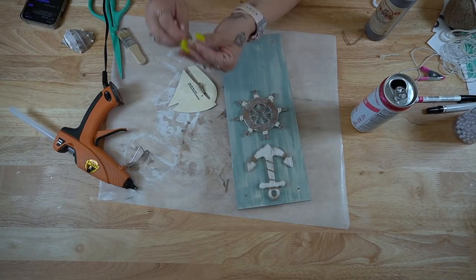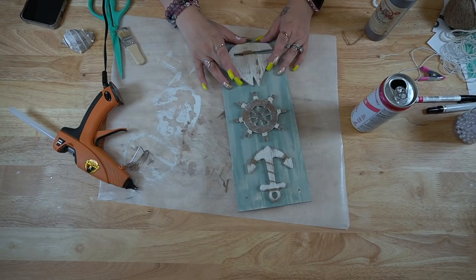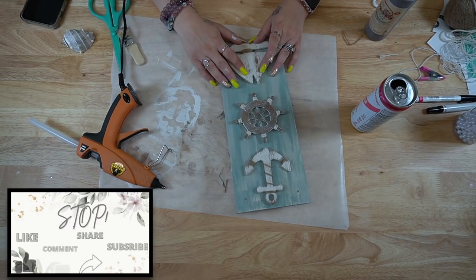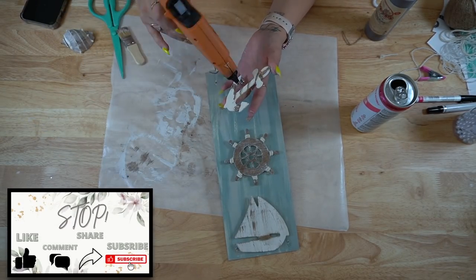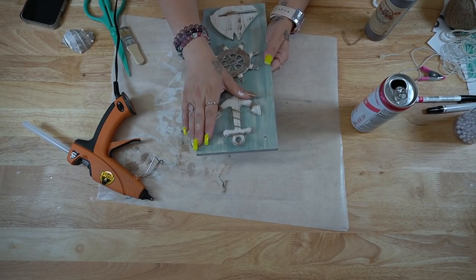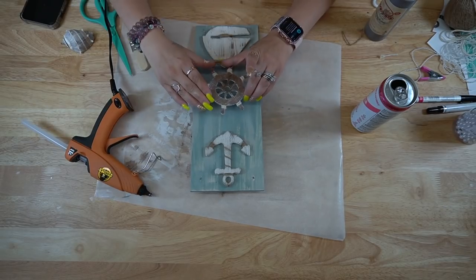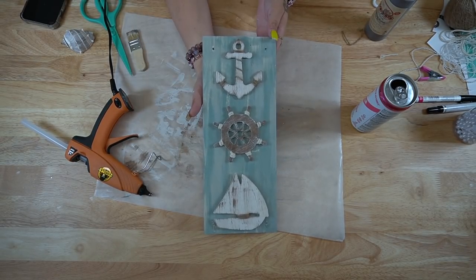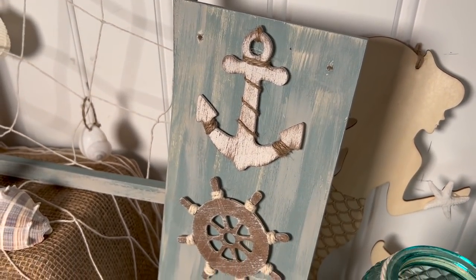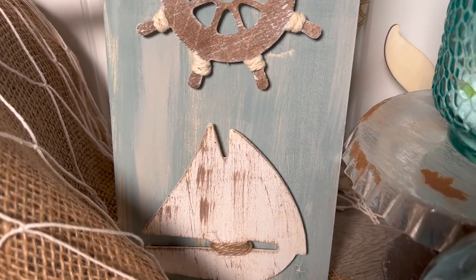Last but not least — always the funnest part — putting it all together. I knew the ship wouldn't sit right since the jute was wrapped around the bottom, so I glued a piece of bunched up leftover string to the top part of the ship on the back and then glued that down to the bottom. Then I flipped it over so I could see where I was gluing the anchor, glued that down, and then finished it off by gluing down the wheel. Look how gorgeous this looks — I love the way that wood looks in the back of all the little pieces.